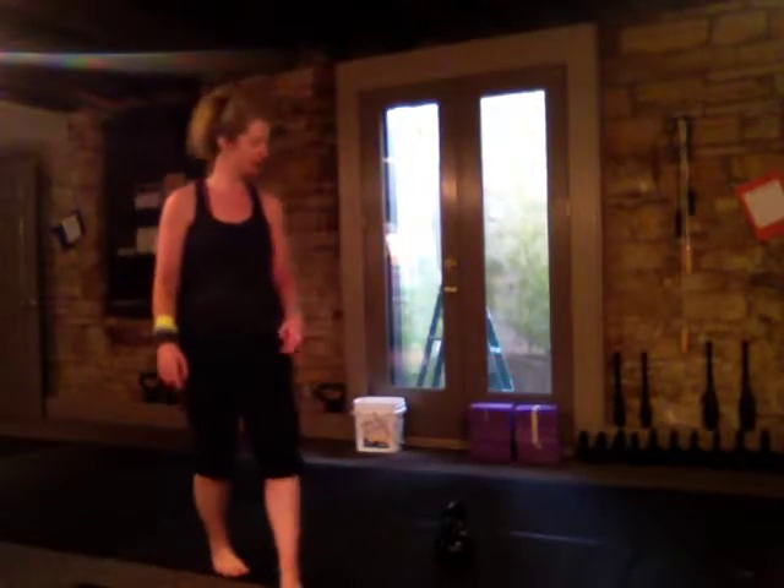Hi, this is Evelyn coming at you from Just Kettlebells, and I'm going to do a quick video — hopefully quick — on squatty swings.